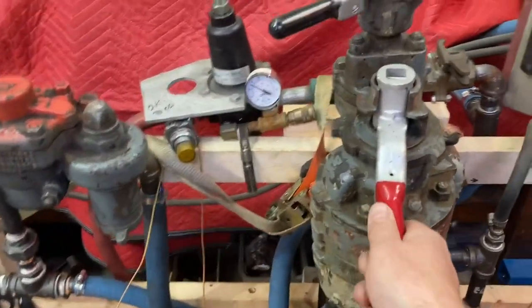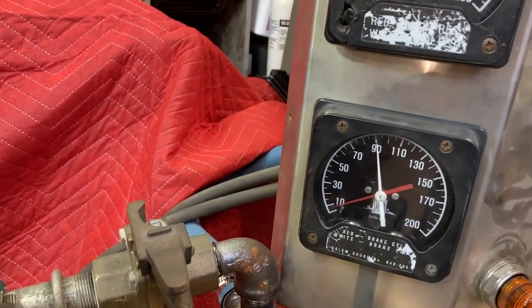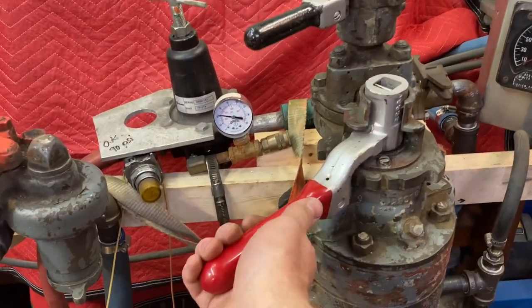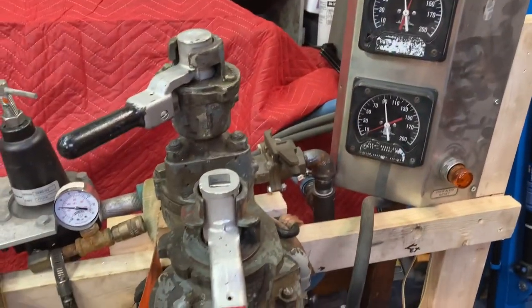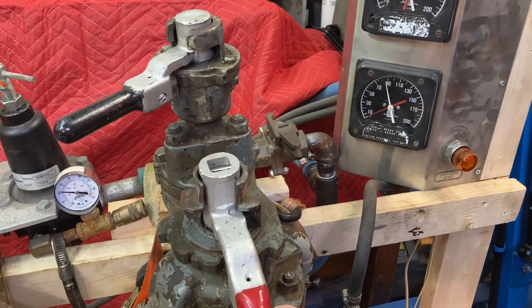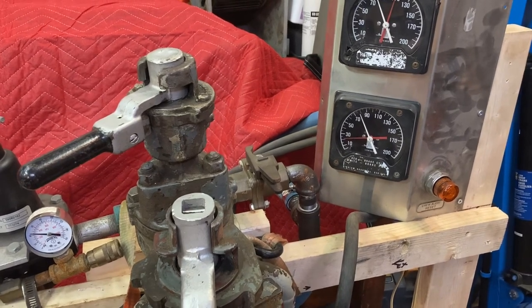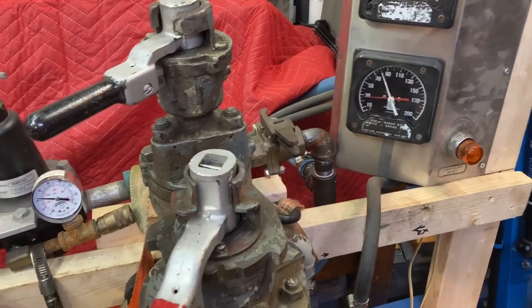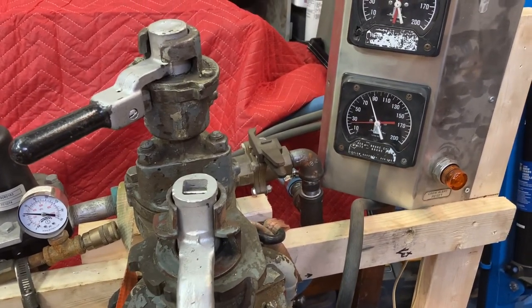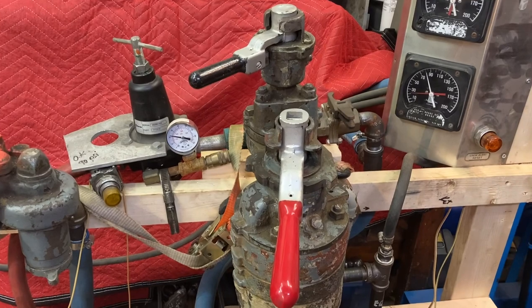So if we go to release — you have it in release, everything is released right now. You're coming along, you want to stop the train: you put it into lap, you take a bite of air, you let it do what it's going to do. You can see how the brake cylinder pressure came up. Take a little bit more if you want — oh, that's too much. You can release it a bit. So that's how these brake valves work.